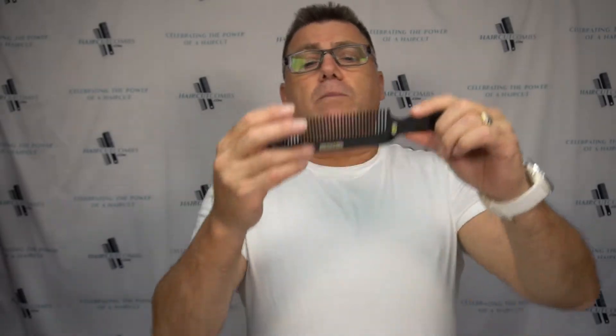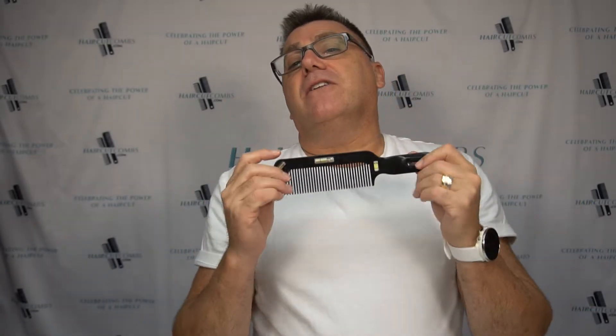Hi, I'm Ivan Zoot for haircutcombs.com. I love level combs — combs with built-in leveling devices. These are great tools for new hair cutters to help them understand discipline and control, and they're excellent tools for experienced hair cutters to help keep you where you want to be and help you do better work faster.